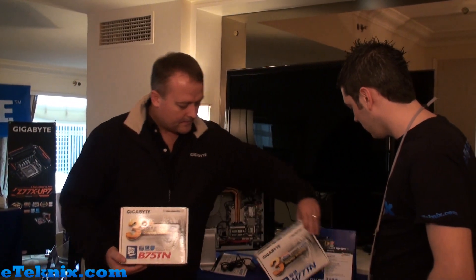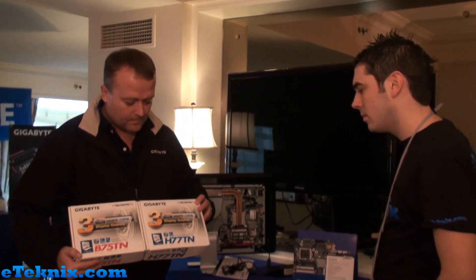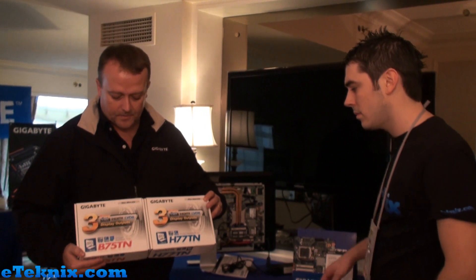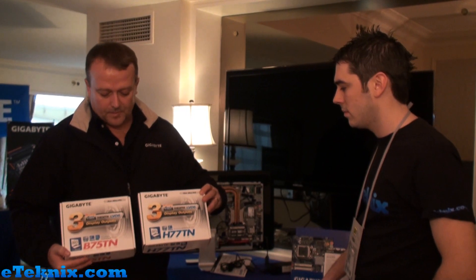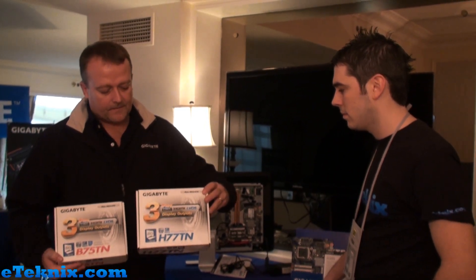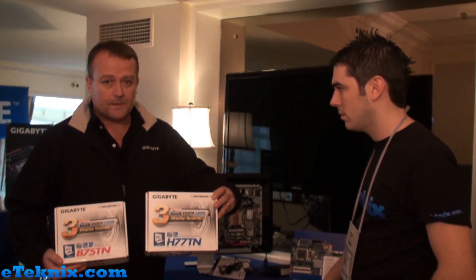These are the two retail packages — there are two Thin Mini-ITX motherboards. One is based on the B75 chipset, which targets small businesses, and the other is the H77, which targets home PCs.